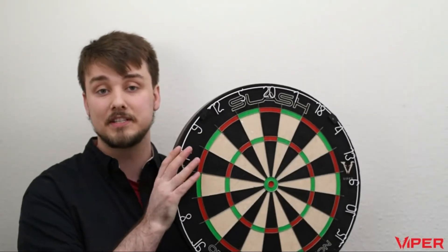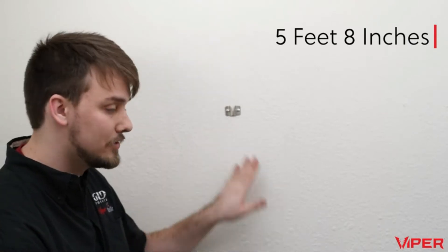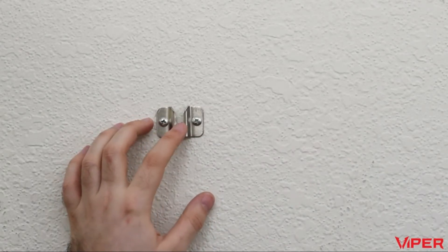Hi everyone, I'm Ryan with GLD Products, and in this video I'm going to show you how to hang a steel-tip sisal dartboard. The first thing you're going to do is measure 5 feet and 8 inches from the floor to the part of the wall where you want to hang your dartboard, and make a mark there. Then take the bracket and mount it so the bottom of the U is just below that mark.